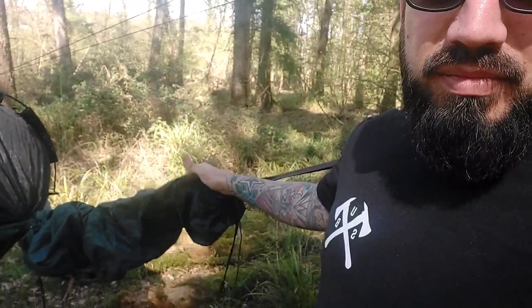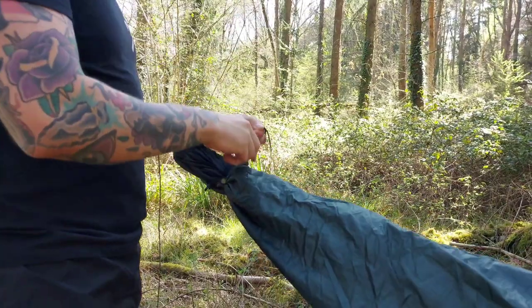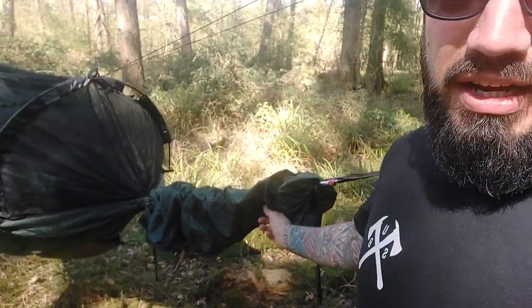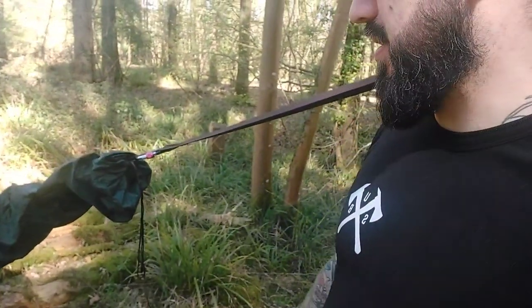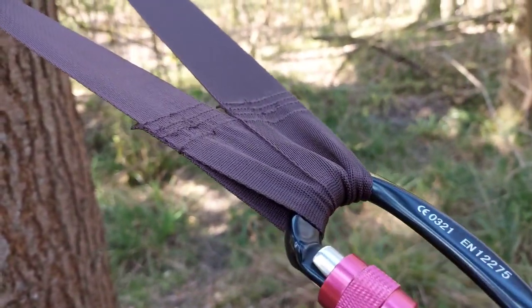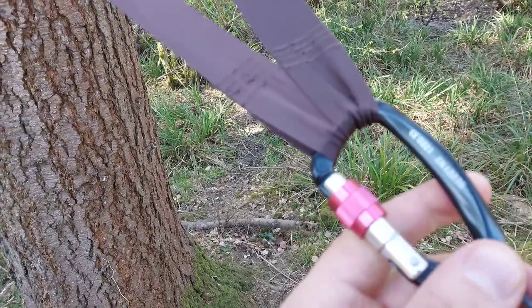These mods are in no particular order. I'm just going to take you around the hammock and show you all the modifications. The first one is a hammock sleeve from DD — it just keeps your hammock nice and clean the whole way through. You never have to take it off; as you're assembling it you can push it to one side. It's got a cinch cord and it actually doubles up as a rain drip edge, keeping your hammock nice and dry and clean off the forest floor.